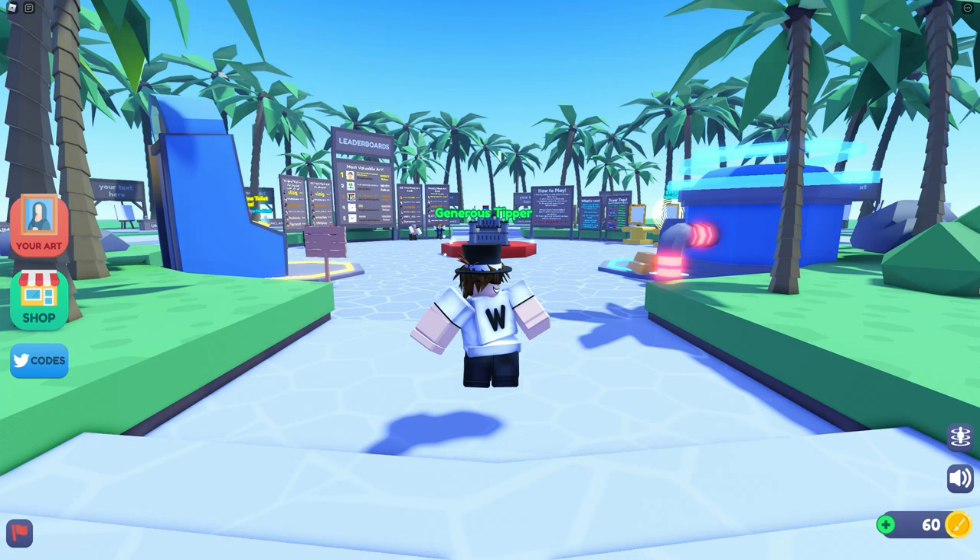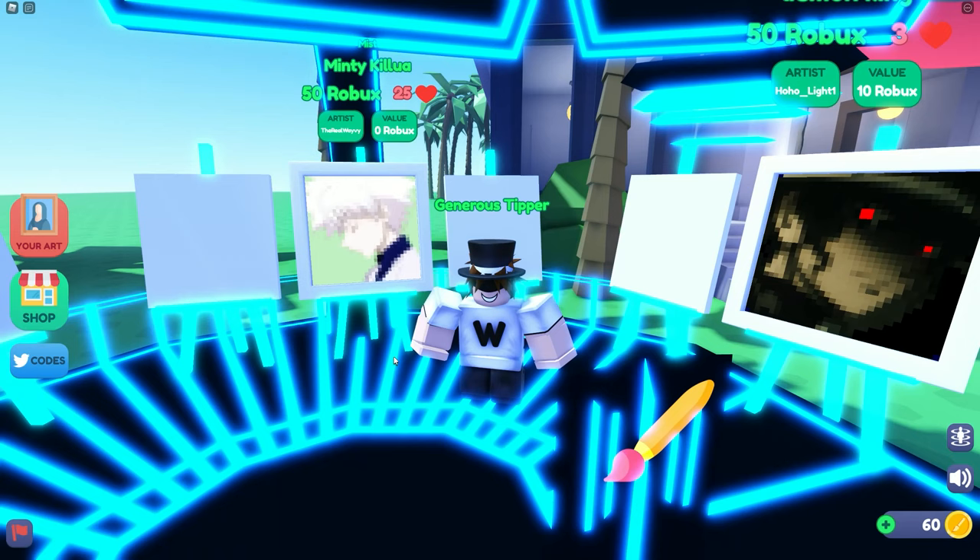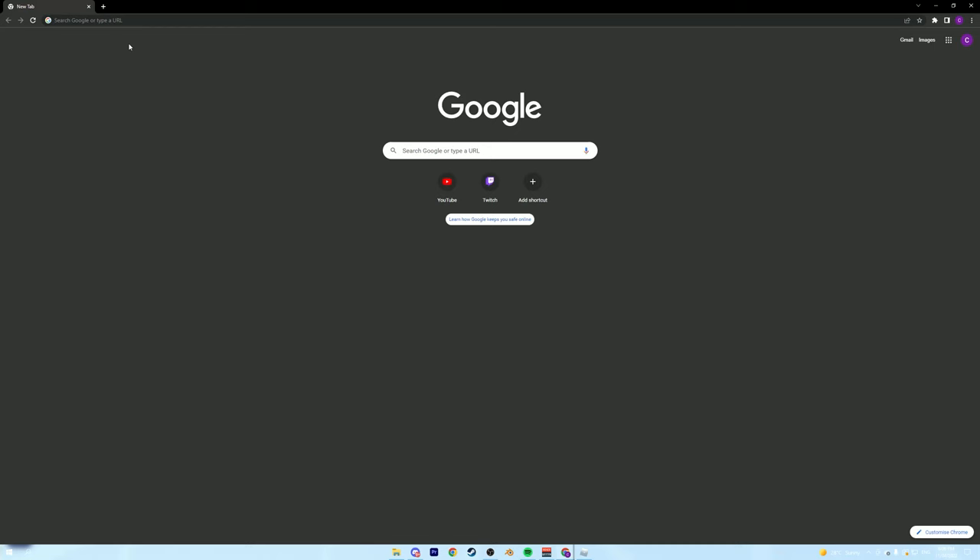You're here because you want to make artwork that looks like this. Everyone wants to make artwork like this because it looks so cool and people buy it for a lot of Robux. In this video I'm going to show you exactly how to do that. This here is a Minty Kilowatt, which is what I called it, and I made this using this method.